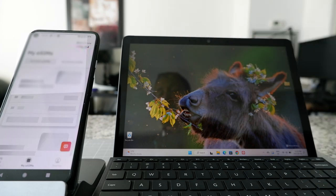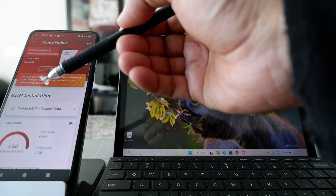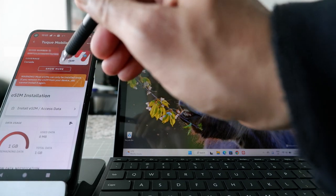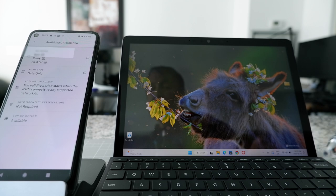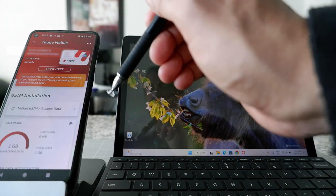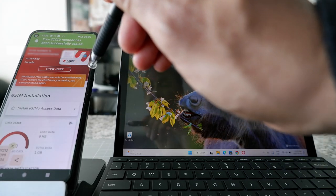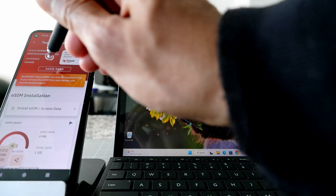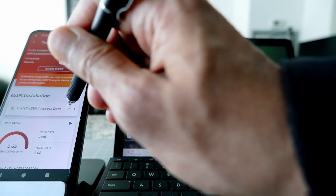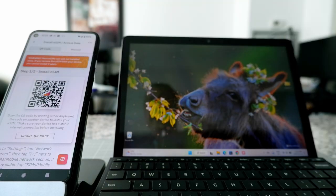It's taking me to the phone page and it's giving you the installation guide. I'm not going to install here on the phone. Let me click 'Show More' and see if I can find an activation code. I see an option — there's a QR code here. This is what I was looking for. Now I'm going to go to my Surface Go laptop.